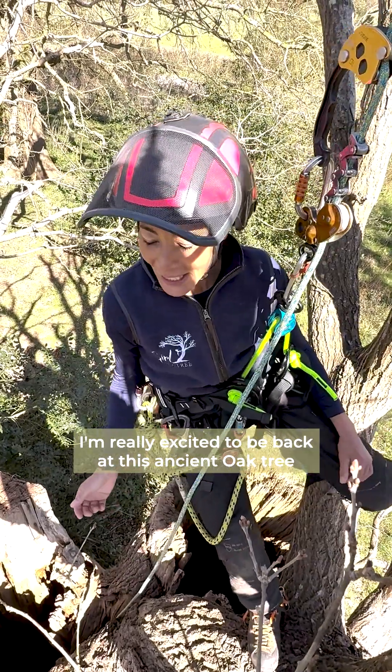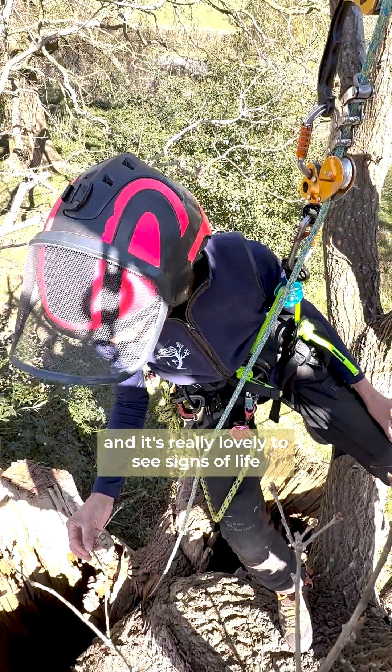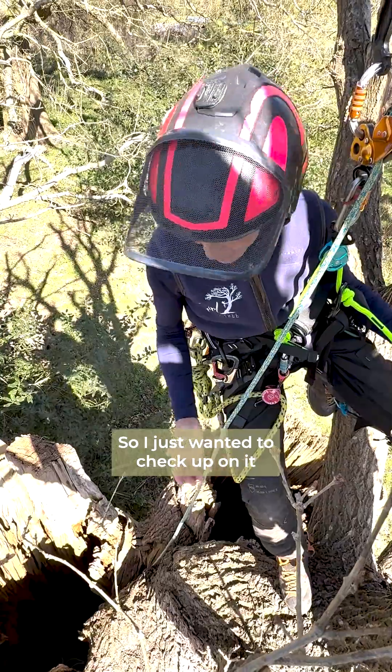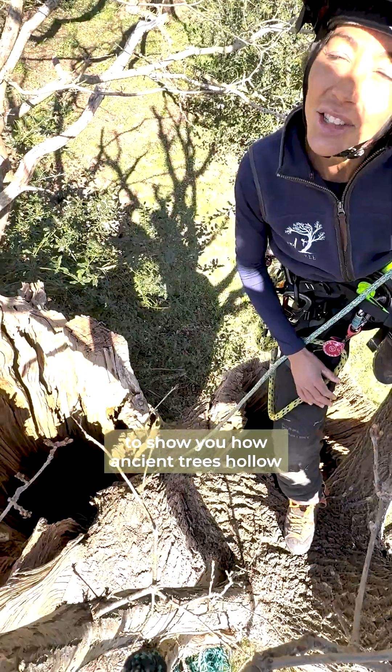I'm really excited to be back at this ancient oak tree that we did some work on back in January. It's really lovely to see signs of life - the buds are swelling. I just wanted to check up on it, and also it's such a cool example to show you how ancient trees hollow.